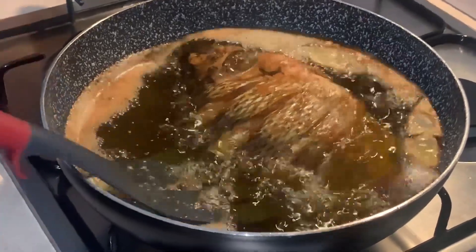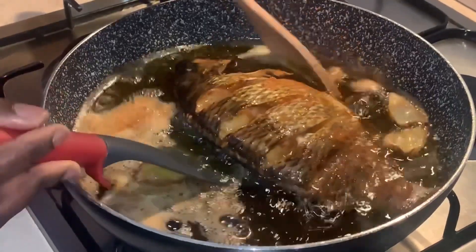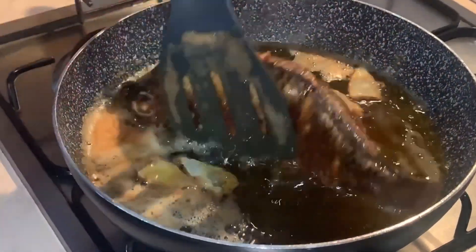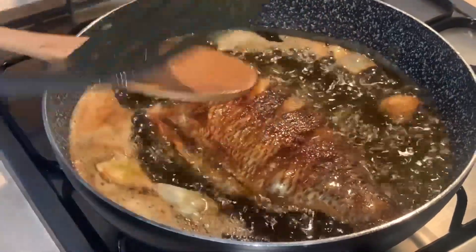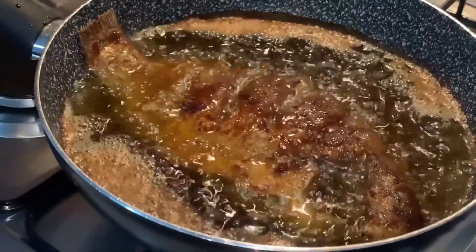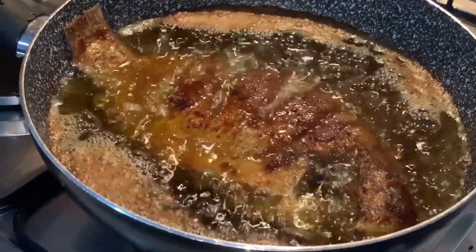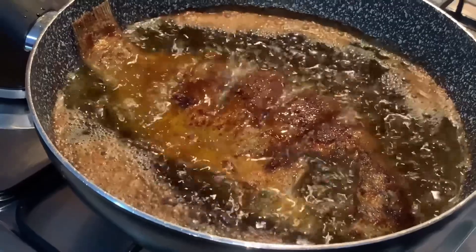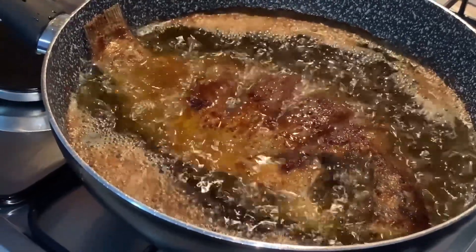Hello everyone, welcome back to my channel! How are you guys doing? If this is your first time coming across this channel, you are welcome, and thank you so much to my subscribers — you guys are super amazing and awesome. Today's video is making crispy tilapia fish.